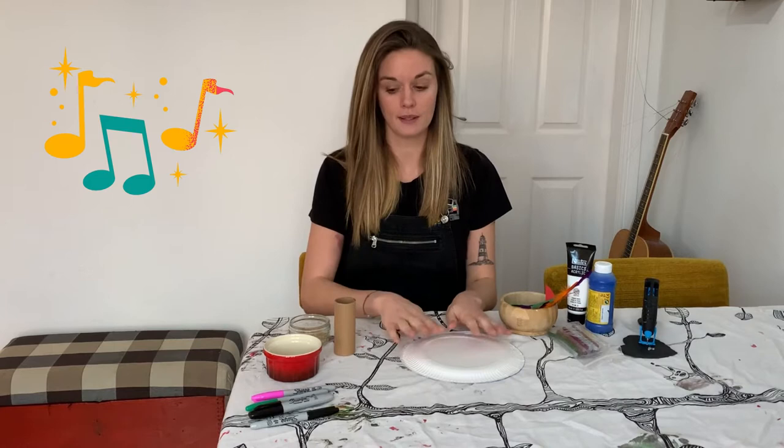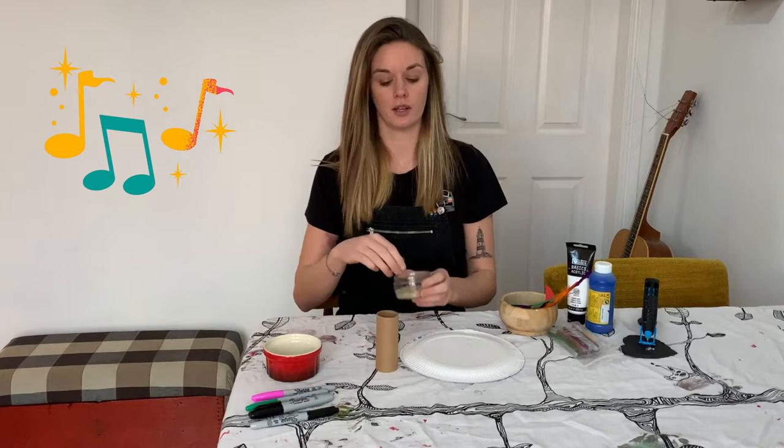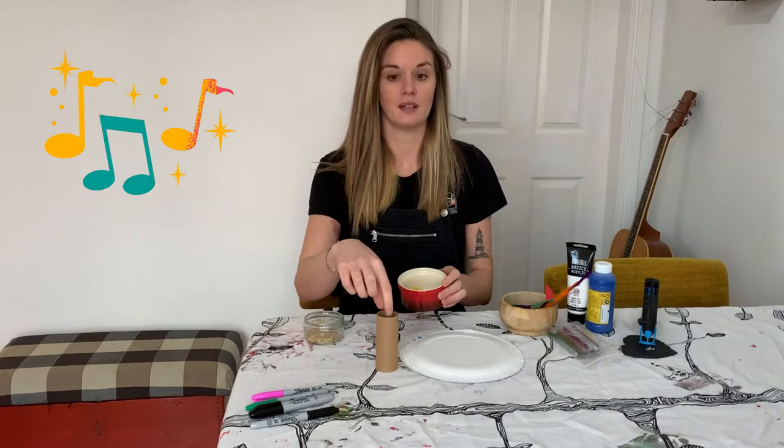So what you will need — I'm going to make two different instruments today and both of them will be shakers. You'll need a toilet roll holder, some paper plates, and some things that will make a noise once they're put in your shaker. I've got some dry rice and dry pasta. You might have beads or buttons — anything that will fit inside either your paper plate or the toilet roll holder will work just fine.